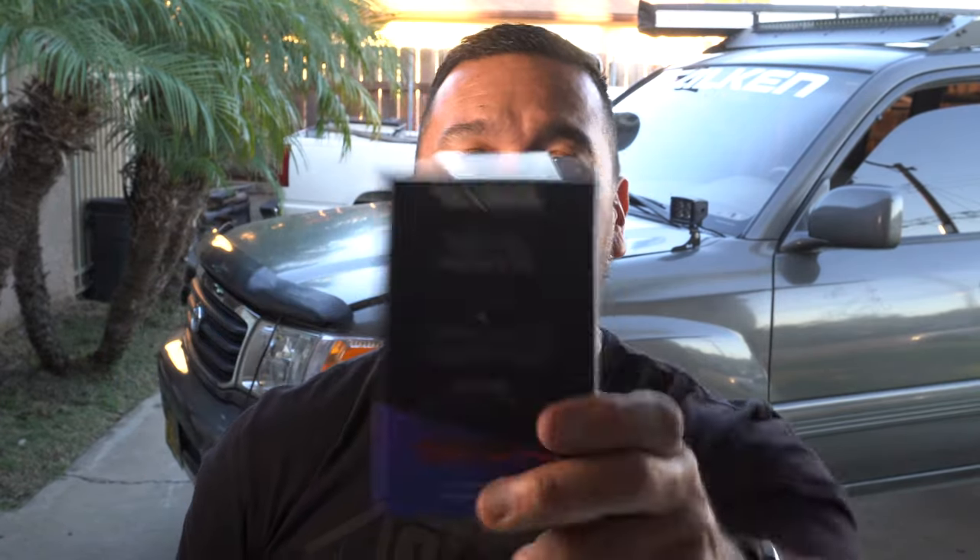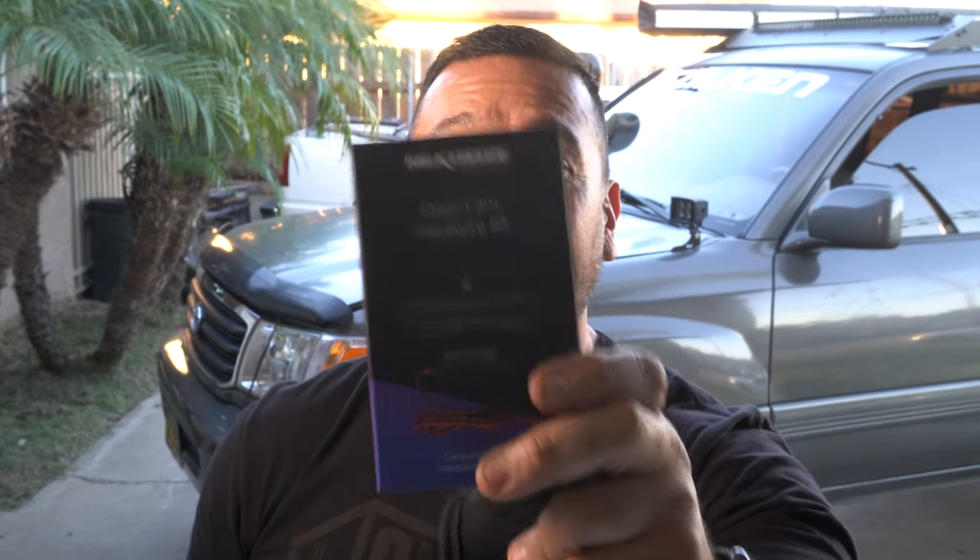A lot of you asked how I powered up the previous model, the 522 GW — we did a cigarette lighter, real basic, so we could transfer from car to car. But because I use the Land Cruiser a lot for overlanding, I don't want to deal with plugging in a cigarette lighter adapter all the time. Big shoutouts to Nexbase for sending this 4K model 622 dash cam, and also a hardwire kit so we don't have to keep removing the cigarette lighter for power.